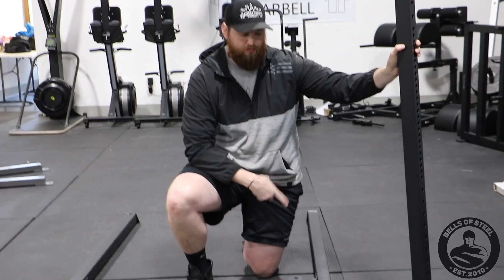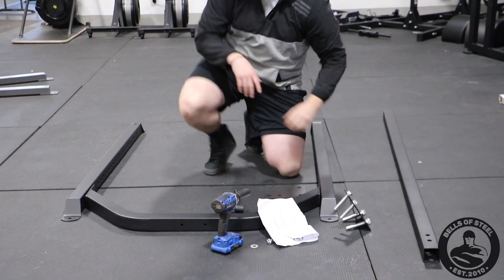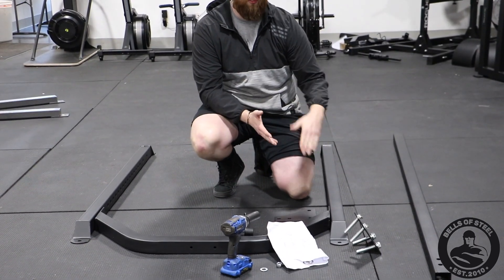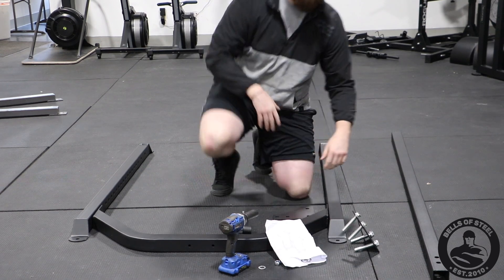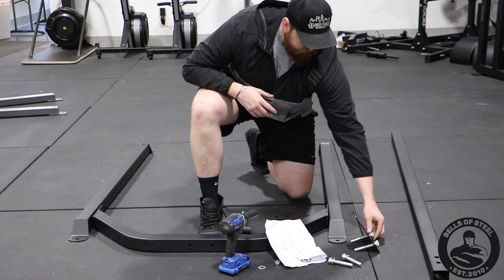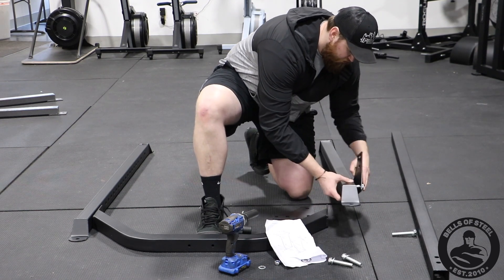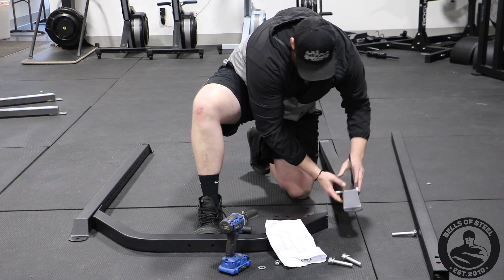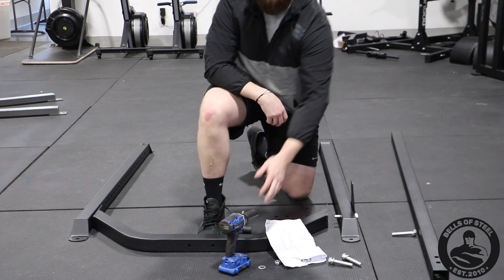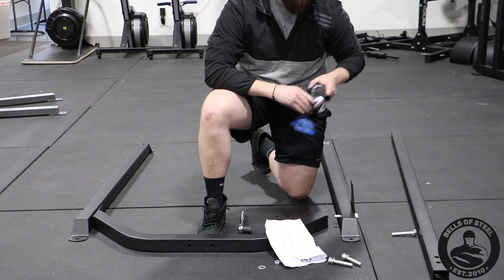I'm going to show you how to put bolt three in and then start from there. I have everything lined up already. It's a different rack because most racks you bolt down into them — this one you have to just sturdy it on your own. I'm going to take the top two bolts out. You go through the first hole and that first hole actually screws into the rack. I'm going to use an impact; that's probably not something you need, but if you have one it's helpful and makes it a little quicker.